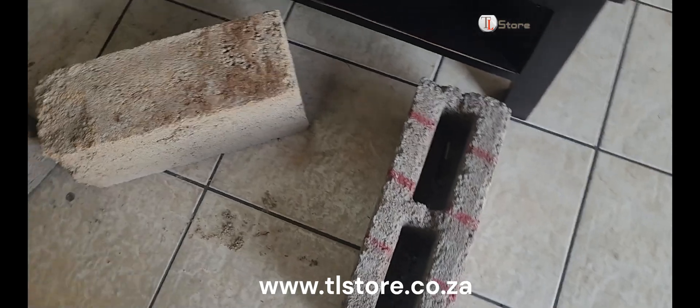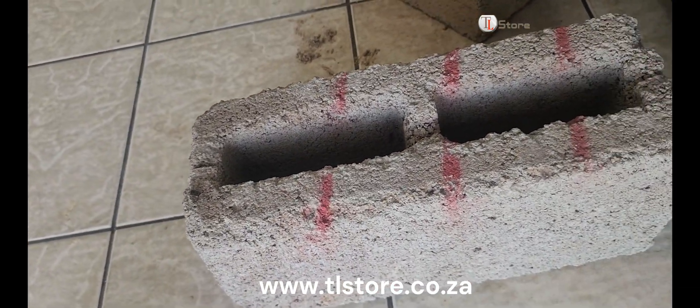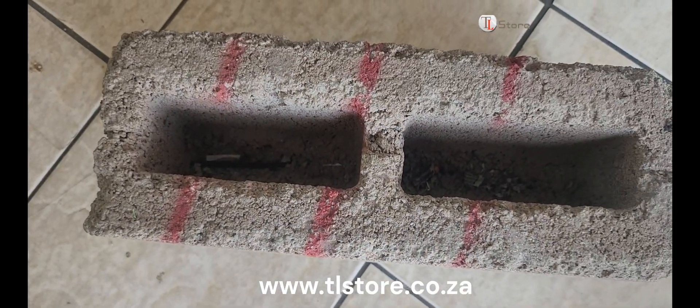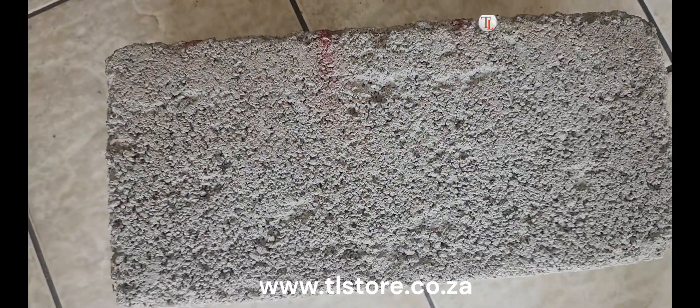Finally, here's the brick made in our workshop with one bag of cement and four wheelbarrows of river sand. This brick shows excellent quality both on top and underneath, thanks to being made on a flat surface. This mix will give you around 30 to 35 bricks and is the best for quality.